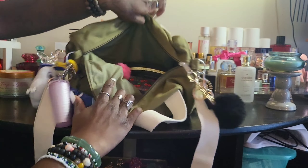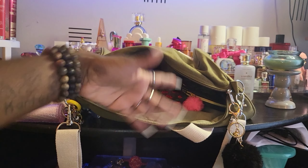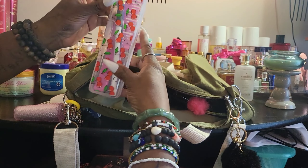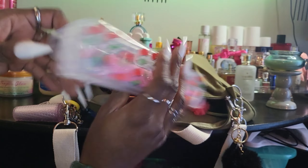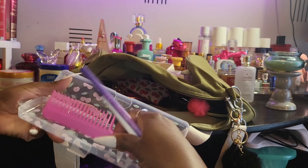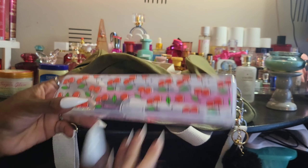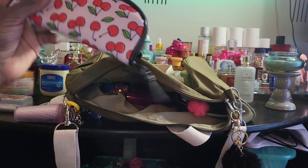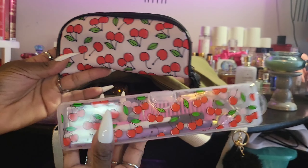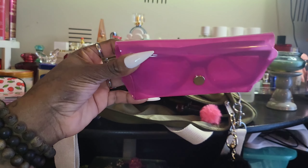It's pretty organized in here. I'll show y'all what I have inside — there are going to be quite a few Dollar Tree items. The first thing is this little case from Dollar Tree — I saw it and had to get it. It's a little cherry case, and inside it has two pins and my comb. I thought it was so cute. Then to match that, I have the sunglasses case also from Dollar Tree.